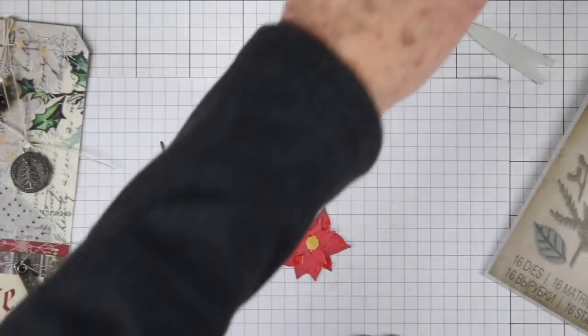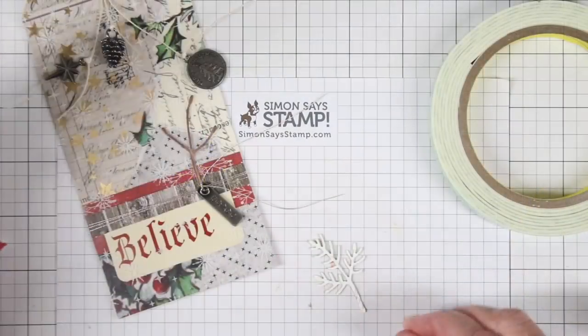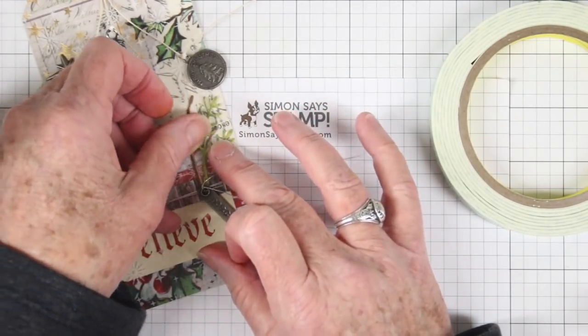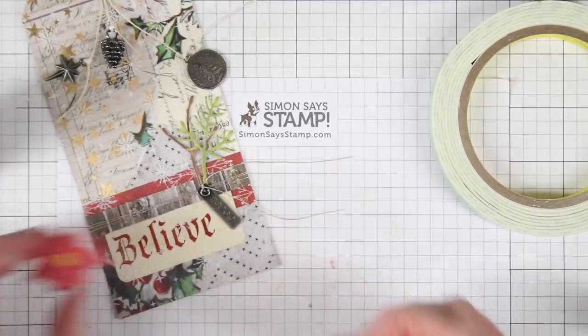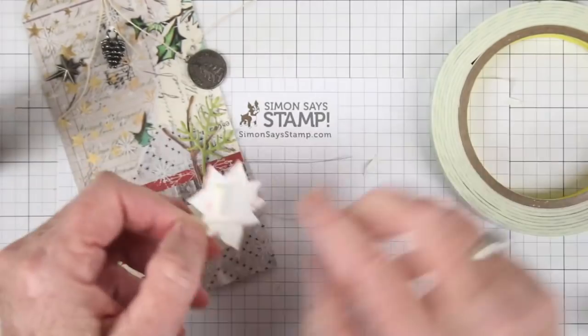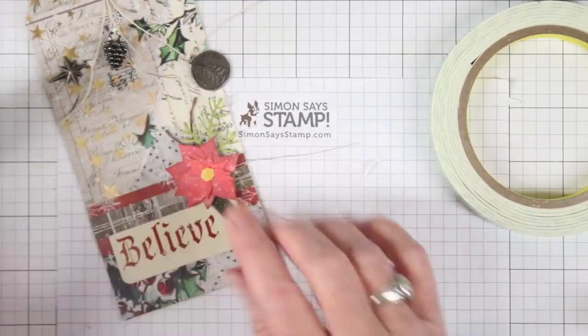I'm spritzing the poinsettia with a little bit of water so that I can lift up some of the color by blotting it with a paper towel. Next I'm adding some of the greenery to the tag using Simon Says Stamp tacky glue, because it has such a nice fine tip point that I can get into those small areas. I've also added a little bit of foam tape to the poinsettia so it'll sit right on top of that word strip.